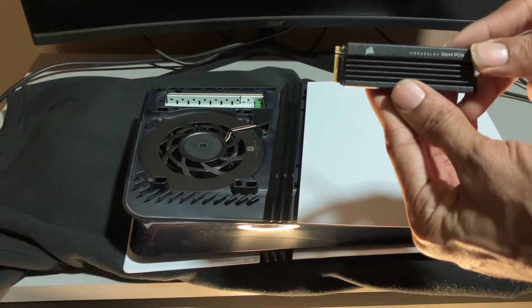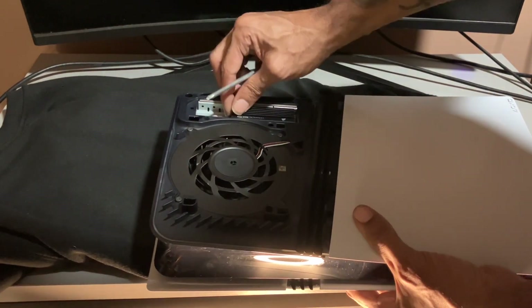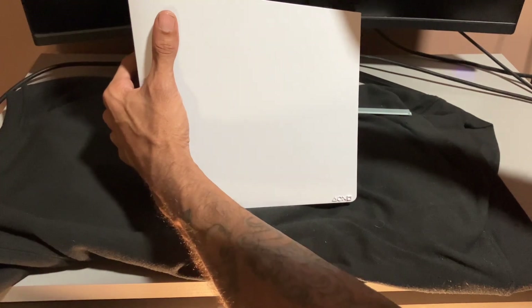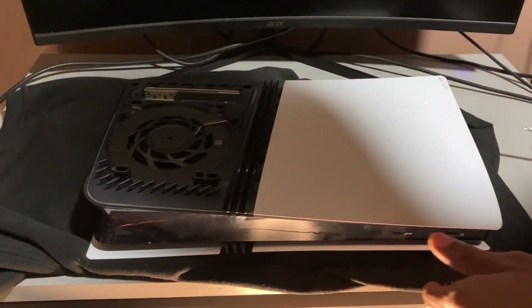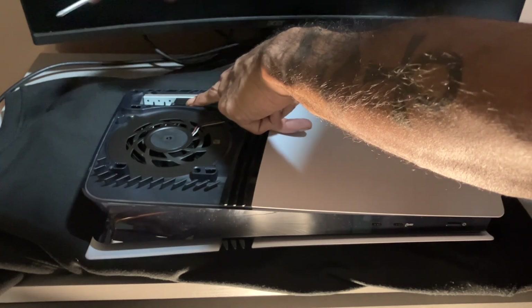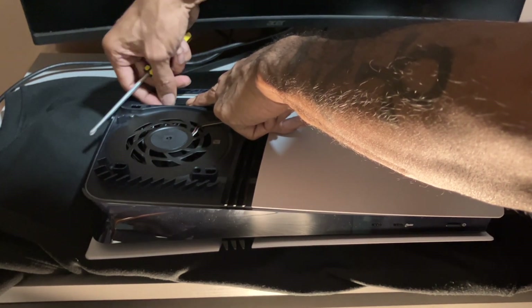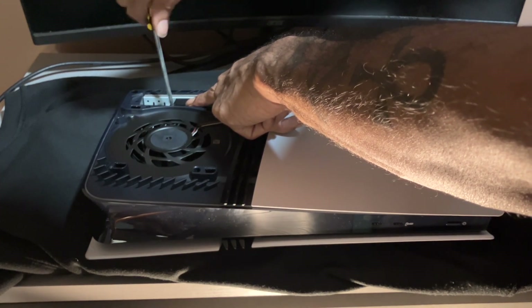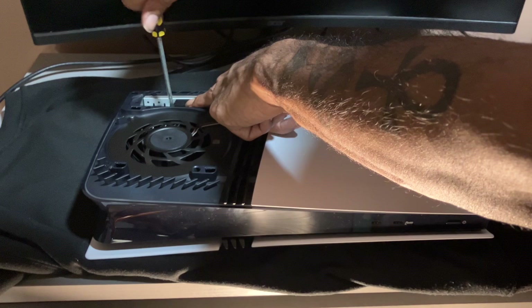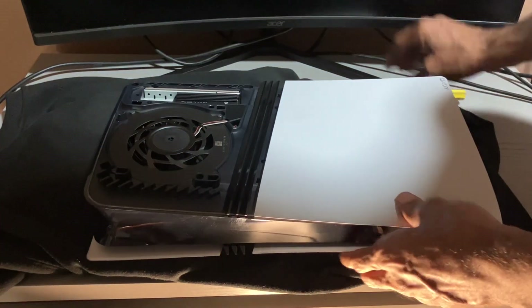Here's the hard drive, just going to plug it in, slides right in, there you go. Put the screw back in.